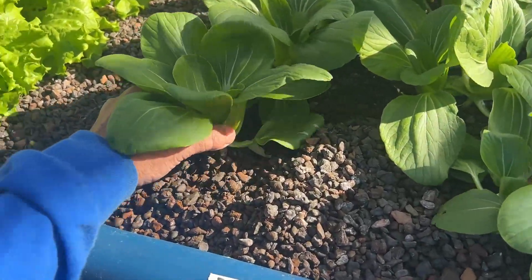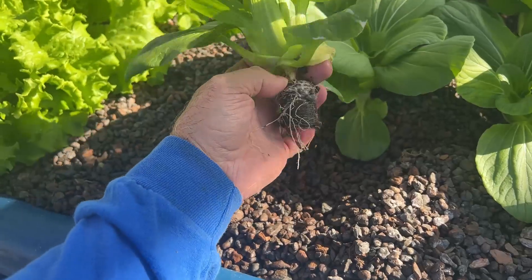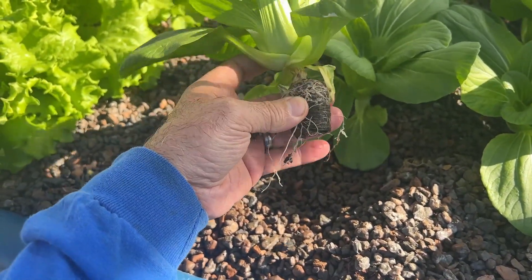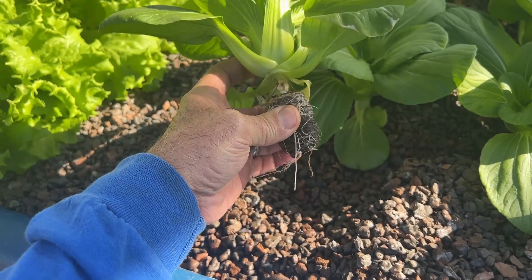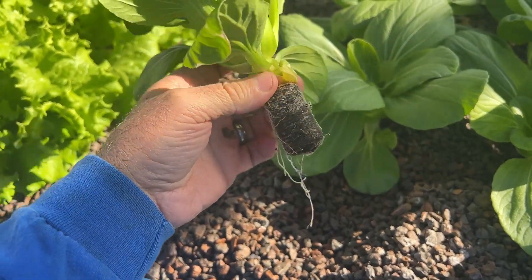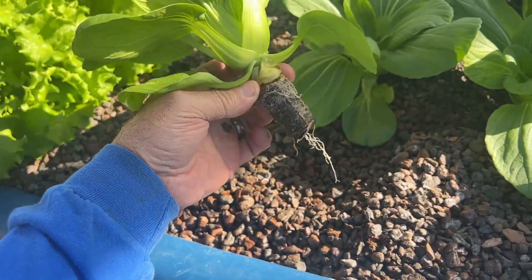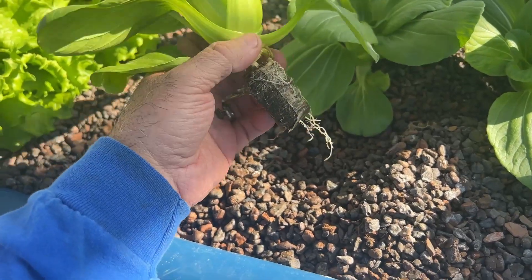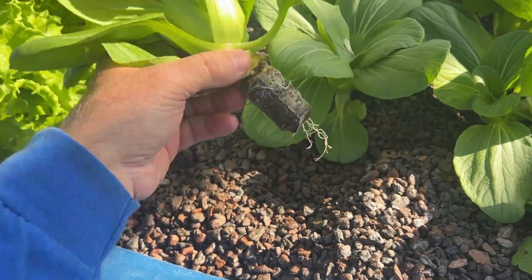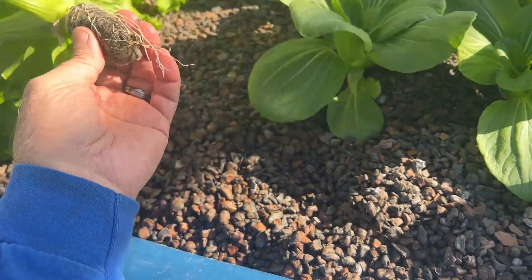What I want to show you in this video is the media — the cells that I used in seeding and then transplanted here. These are like jiffy pots. I like them better now. I didn't like them when I was seeding in them because they dried out real quick, but now that I'm harvesting, I like them a lot better than grow then in this expanded shale media.